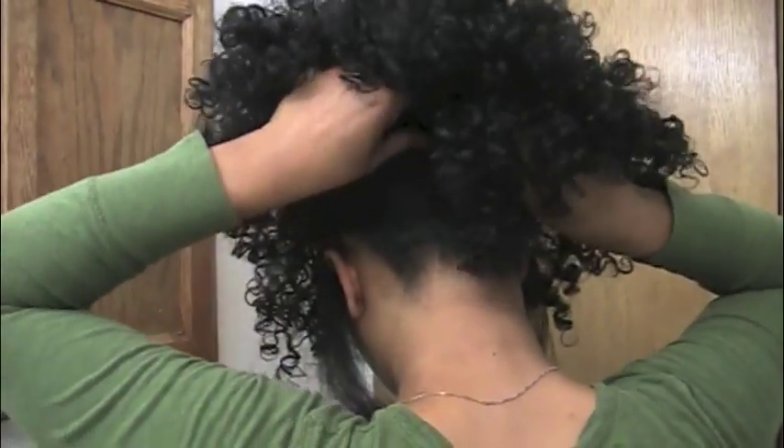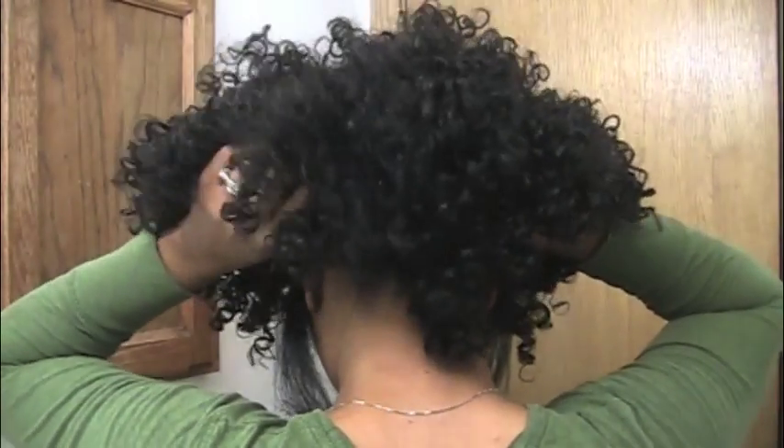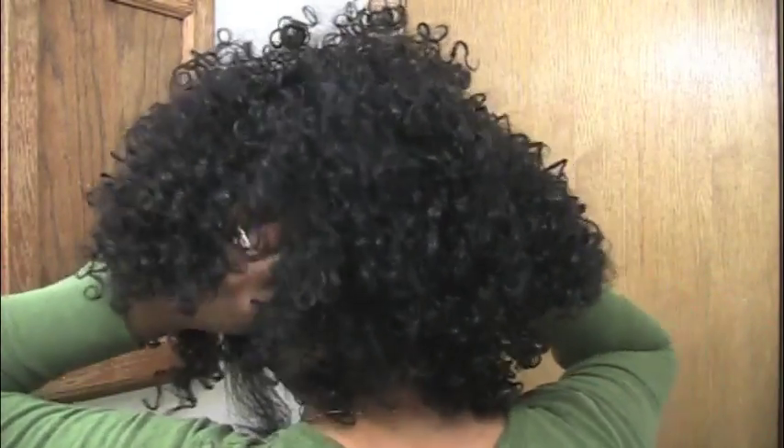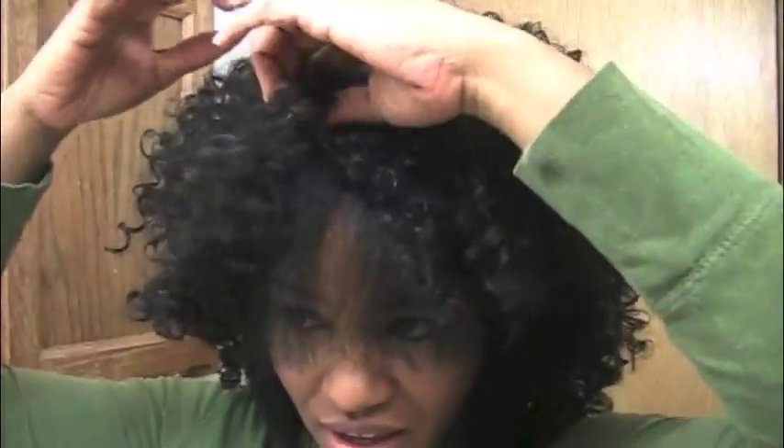I went ahead and used the comb in the back too. Look at all that hair! So this is it before I've done anything. Obviously you can use perm rods or something to get the hair curly, which is probably something I'll try when I'm ready to really wear it out.